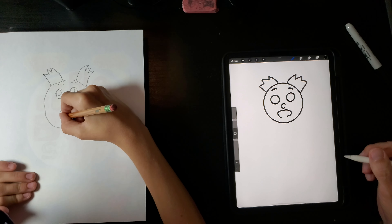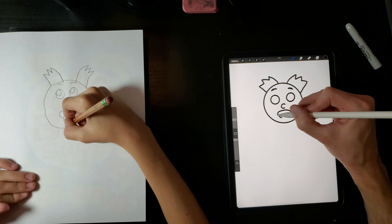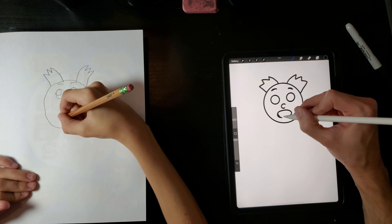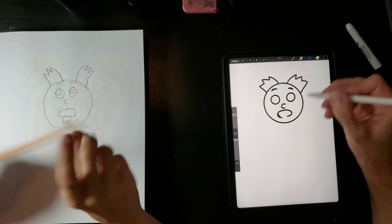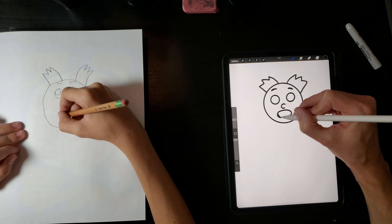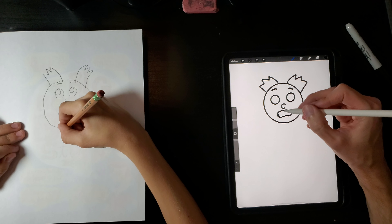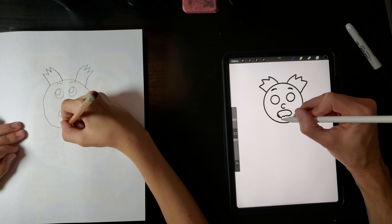And then make his mouth but stop it in the middle, because make bumps — something like close to this. He's puking! Make circles for the drops if you want to.